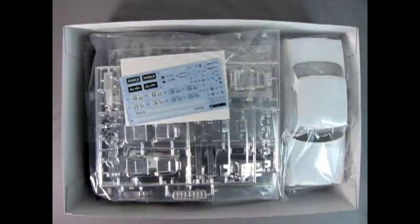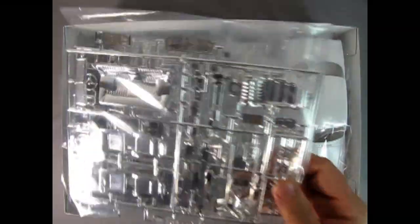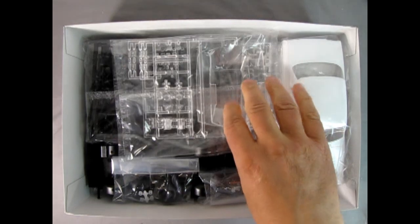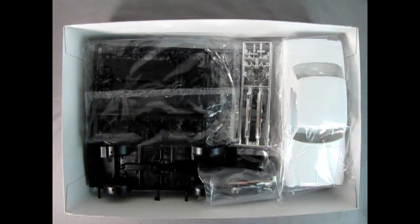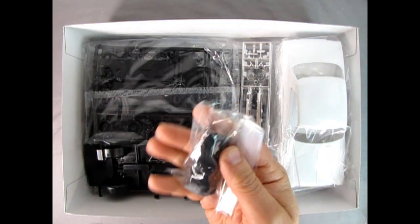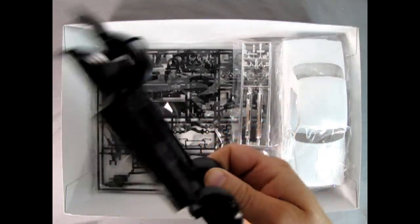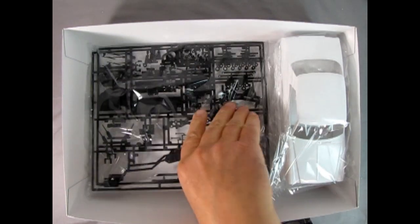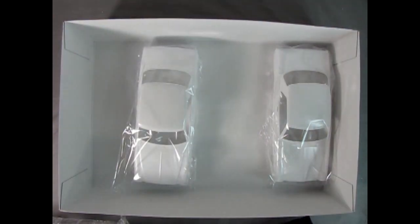Right away we get our instruction sheet followed by the decal sheet. Then look at all these chrome components, including seats. You get two of each part tree in here so that you can build both cars. We have glass and duplicate glass, a bag of tires and springs and little retainers which Aoshima seems to include in all their kits, black molded plastic, and two chassis pans. We have our chrome duplicated again and our final black component part tree duplicated twice. And then you get not one but two car bodies.